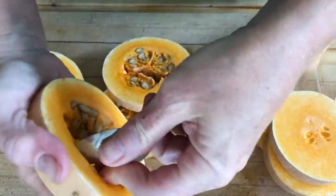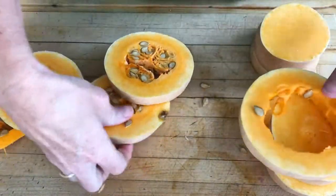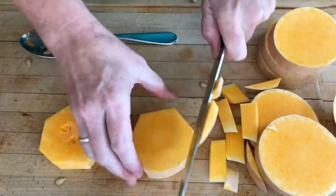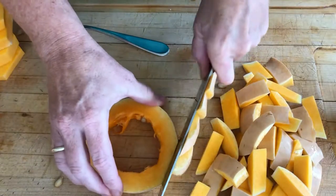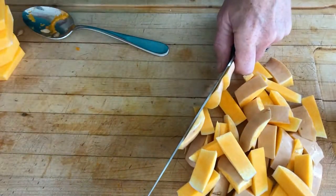Now you're going to scoop out the seeds and discard them. Next, I'm just going to cut the skins off the squash by turning the squash — it's super easy. You'll do the same thing for the ones that have the hole in the middle where all the seeds were.